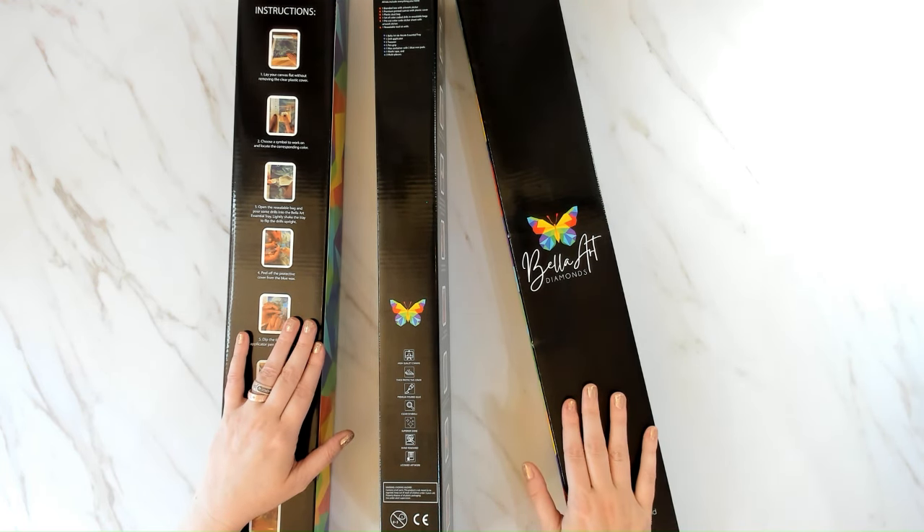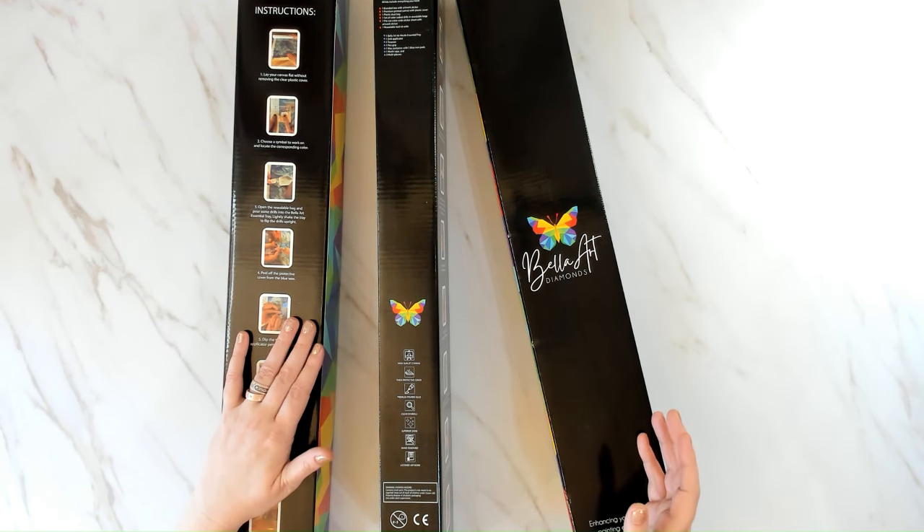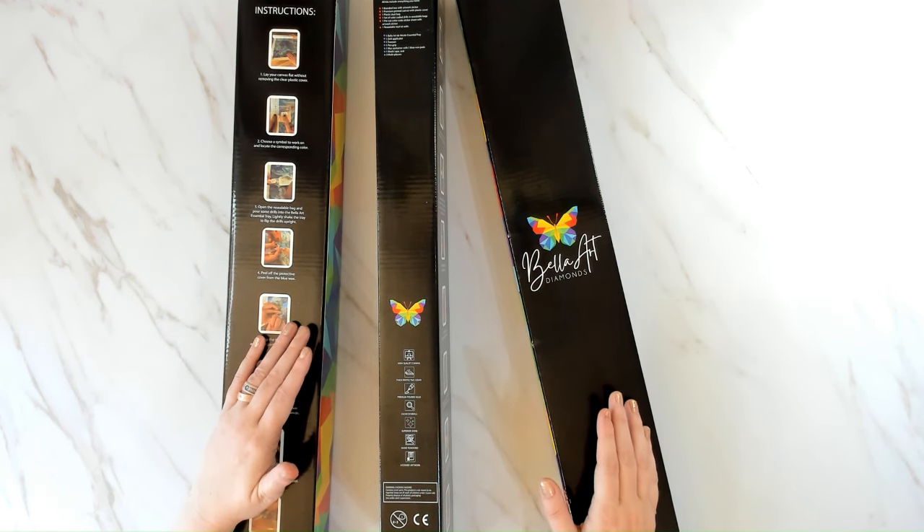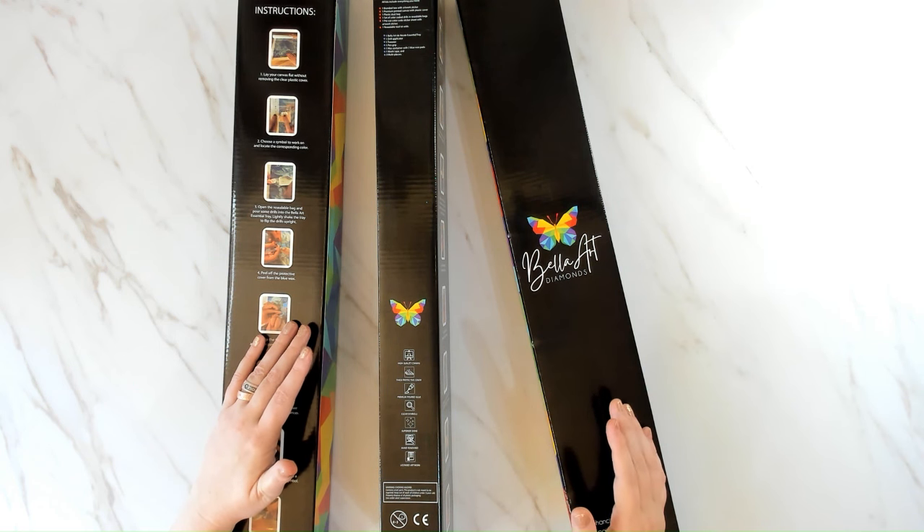We finally have these kits and are doing all the sneak peeks ourselves so we can get them listed faster. There's another batch of about 10 already on the way. We have a diamond painting retreat so we need to get them listed before then. The next batch is about 34 kits, and then we have more going into production after we finish the hand renderings.